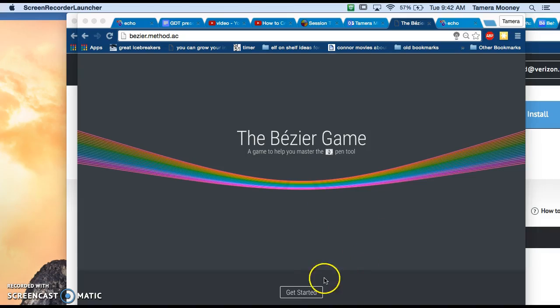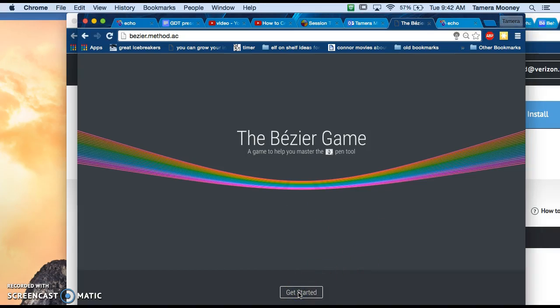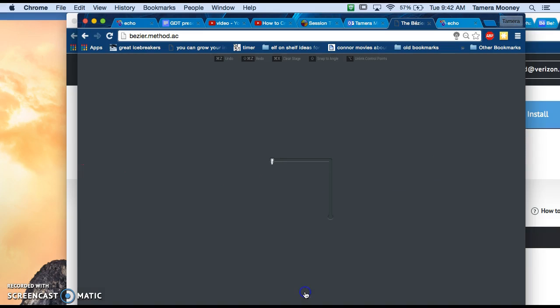Okay everybody, this is the Bezier AY. It's very challenging, but I'm going to give you some hints here. What this is doing is helping you learn how to use the pen tool in Illustrator and then also Photoshop.